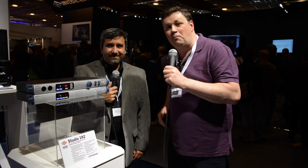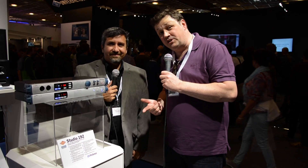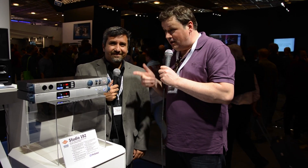Hi, it's Russ from Studio One Expert. We're at Music Mesa, still on the PreSonus stand, still with Rick Navge. Rick, what have we got here?